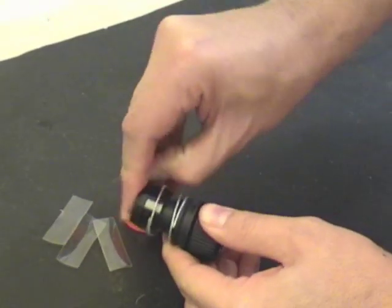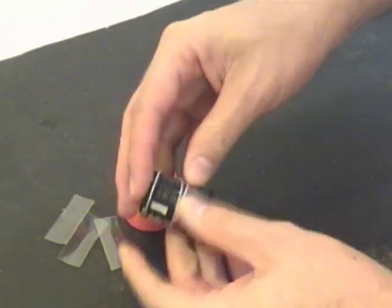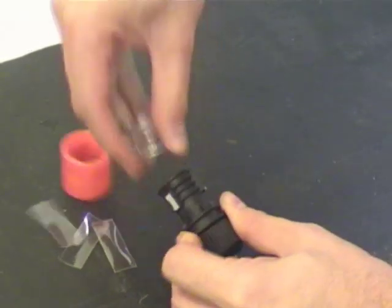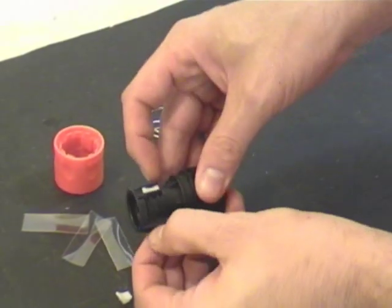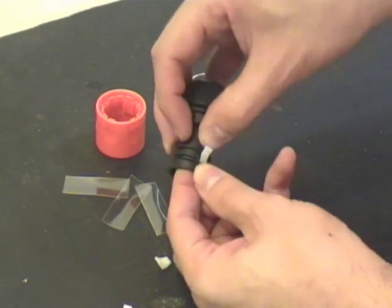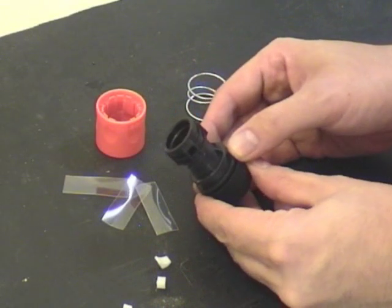Remove the spring — it's also a bit tricky. And the locking tabs, make sure you don't lose them. They're a bit fiddly to come out, and now you're ready to sand it.